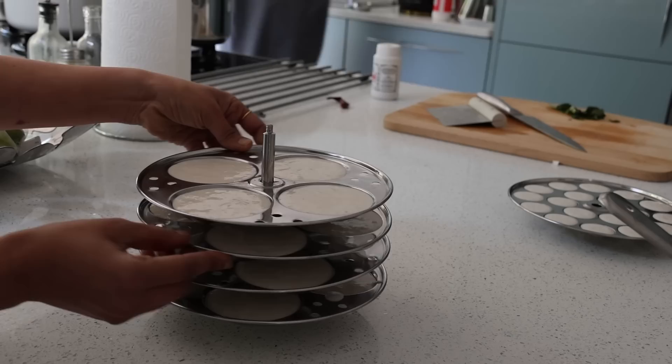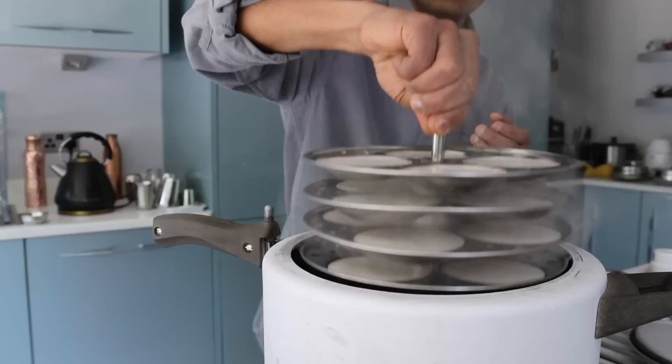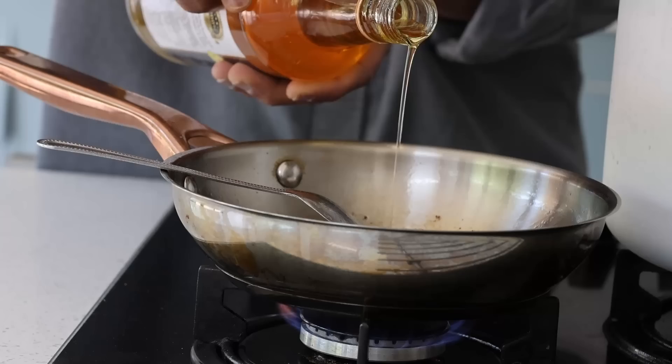I set the idli plates ready by smearing some oil on the base, then fill with idli batter. I set the idli stand in the Hawkins pressure cooker with a layer of water at the bottom for 10 minutes.